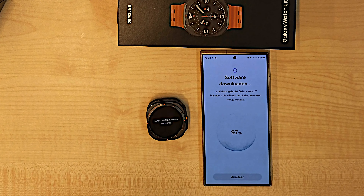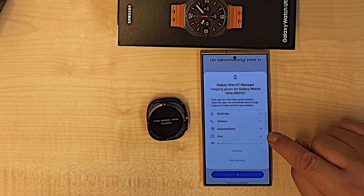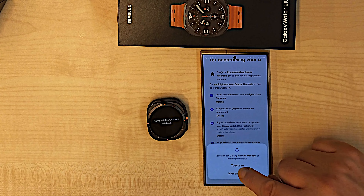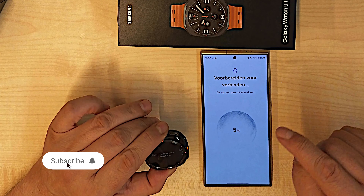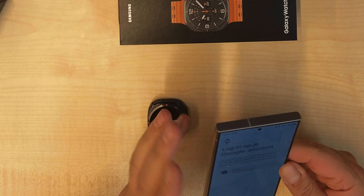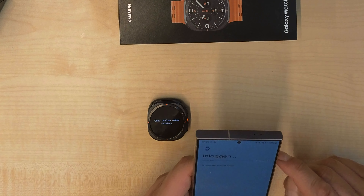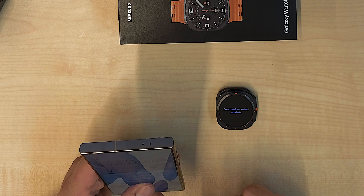Maybe I'll play some music as background. Let's approve everything. Notification — yes. Okay, it can take a few minutes. Connect to my Google account. I can connect to Google — agree. Check on Google Pay.